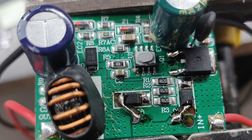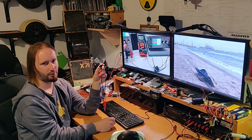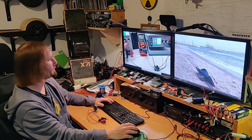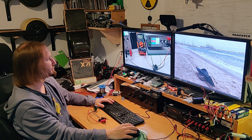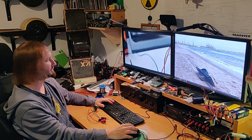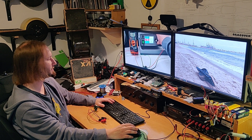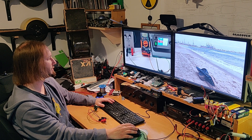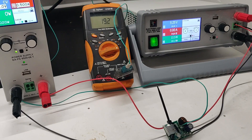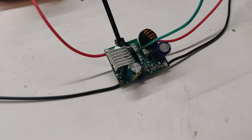It doesn't matter if it doesn't look nice, because I'm going to use the new unit in my OneWheel and use this one just to finish the tests. Back and running — this time I'm not going to go over 120V. I put the heatsink back with some gap filler and a cable tie. Starting at 80V, everything works fine again.